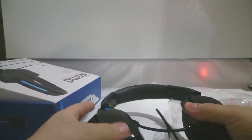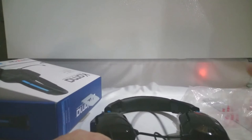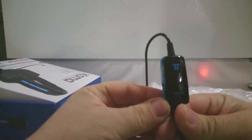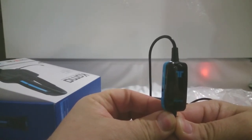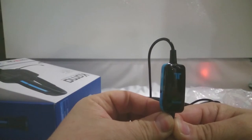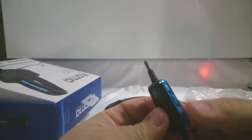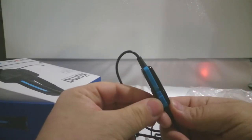Triton logo on the top as well. The final little part here comes with a little inline control unit. On the Xbox One version of the Triton, with the adapter, everything's on that little part. Here you've got the volume control and the mute on the other side.